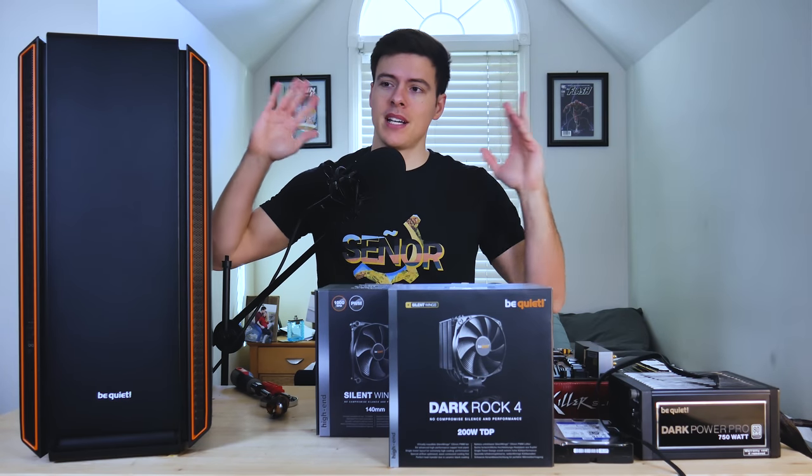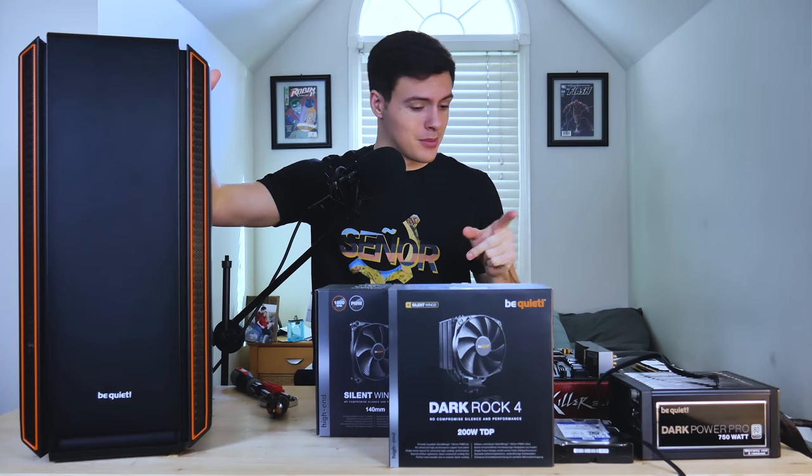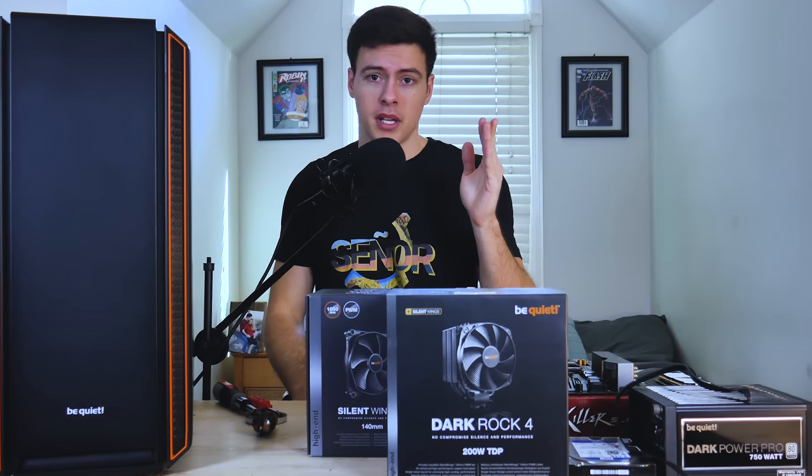Today we've got a build video, but not in the traditional sense. There's no fixed budget or anything like this, although this wouldn't be a half bad build in my honest opinion. What we're doing today is we're building a computer with one hand.